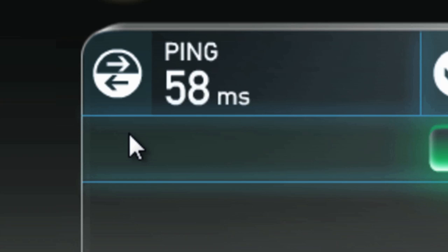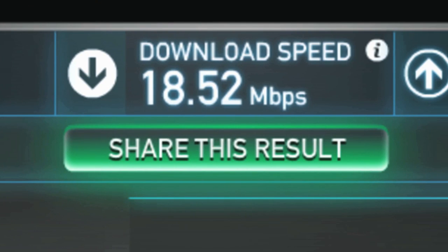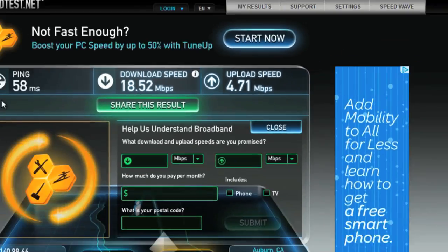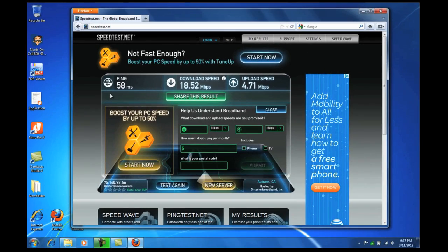Ping is the time it takes for your computer to connect to a server on the internet. Download is the amount of data you can receive in about a second, and upload is the amount of data you can send to the internet in about a second. You want to see a low ping number and bigger numbers for download and upload.